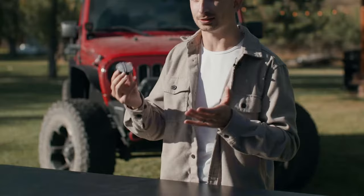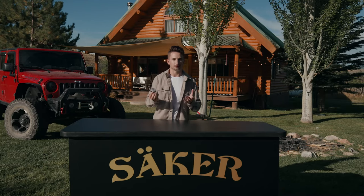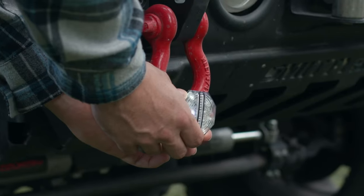And since we ditched the traditional plastic clip that you find on most pocket lights, you can attach this pretty much anywhere. With the rodeo bungee that wraps and secures itself around the nightlight, you can put it on your dog, your backpack, and everything in between.